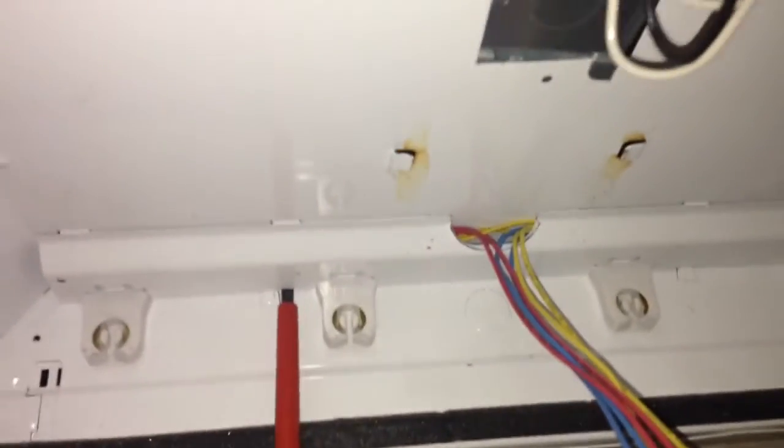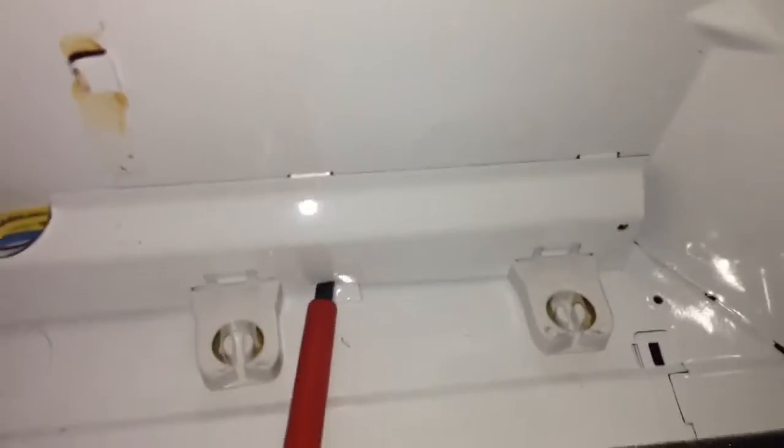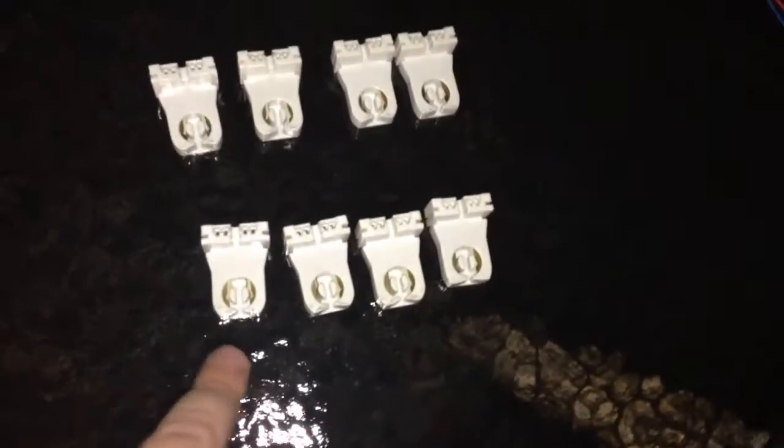Next I'm going to take out this right here — it's holding the tube stones, as they call them. Now I'm going to do the same thing on the other side as well. We've got eight tombstones total — four on one side and four on the other.